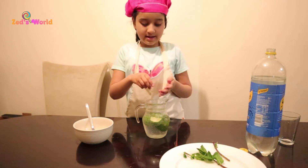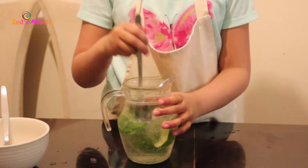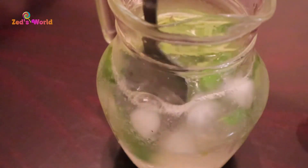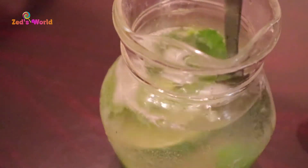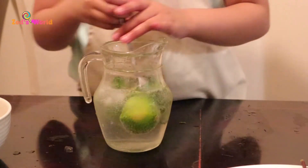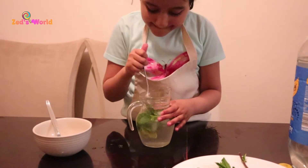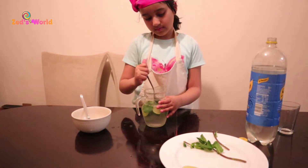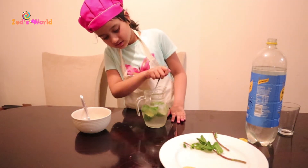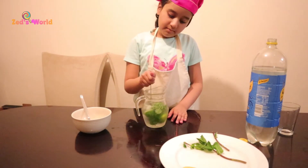And put it in now. You can see it's actually turning into lemonade. I have to make sure no leaves are sticking on the side, otherwise if leaves go to the side it won't be really yummy.